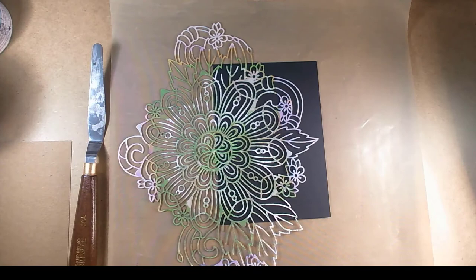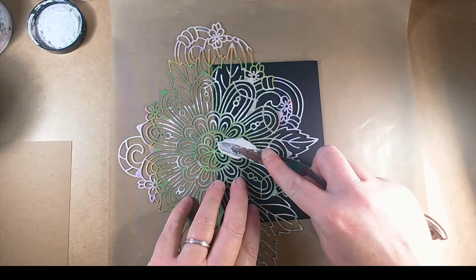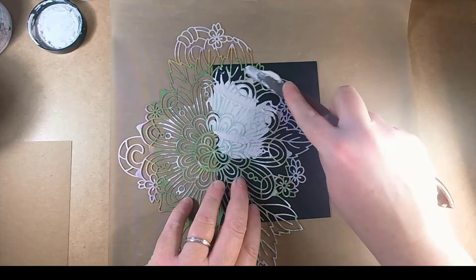I'm going to use Cosmic Shimmer Structure Paste because I'm noticing it's starting to get a little bit thick and I don't want to waste it — plus I really do like it. What you find with your products is if you don't use them they do tend to thicken up and you won't then be able to use them.